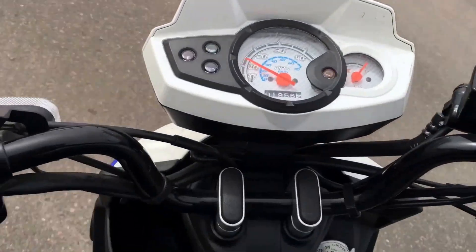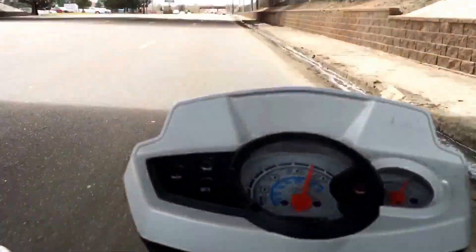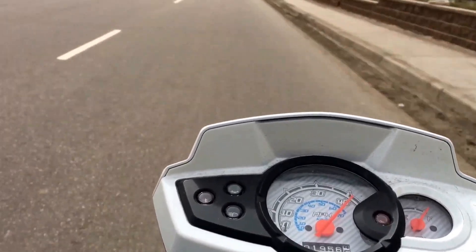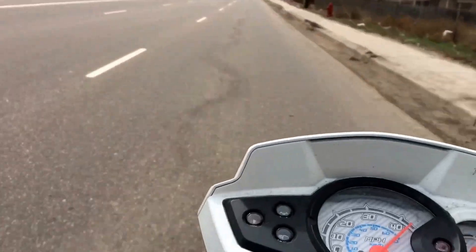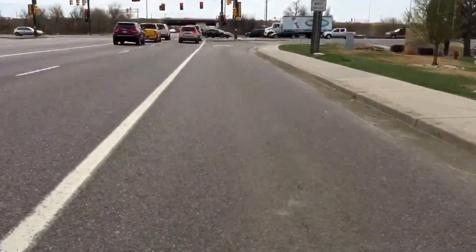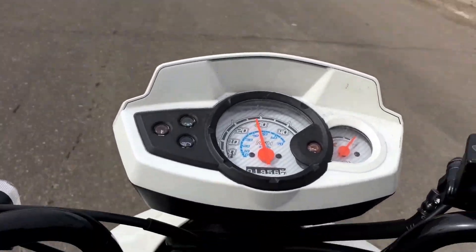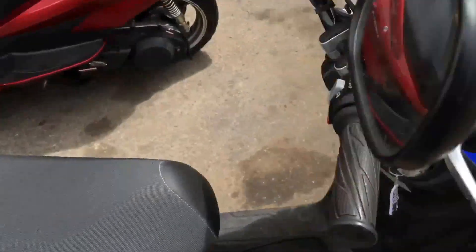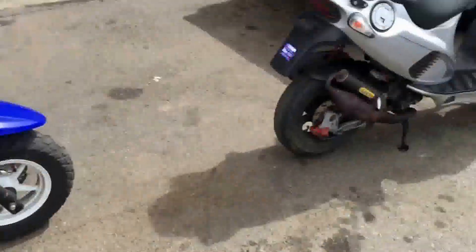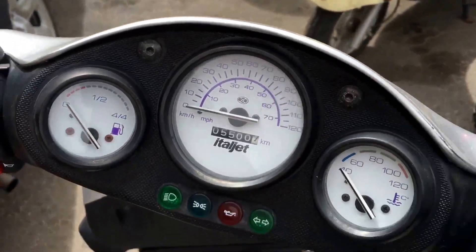Alright, here we go. We pinned the speedometer. So the report is, obviously the speedometer only goes up to 40 miles an hour and then it taps out. We just checked the speed on that. It goes 55 miles per hour with this Italjet cruising next to it, assuming that that speedometer is correct, which I'm sure it is. It's somewhere around 55 miles per hour.